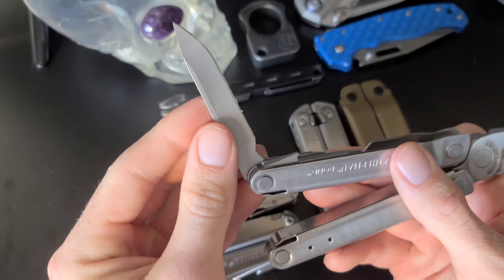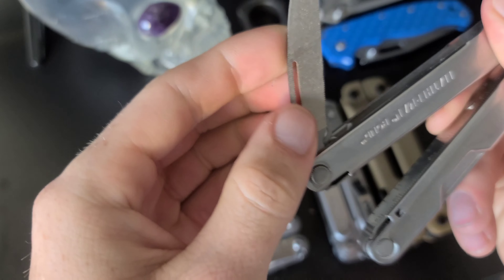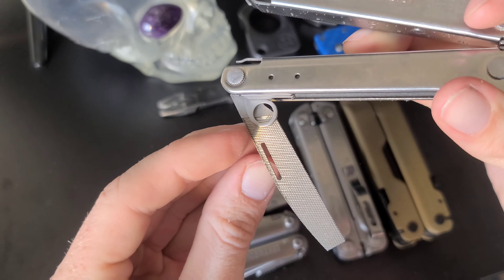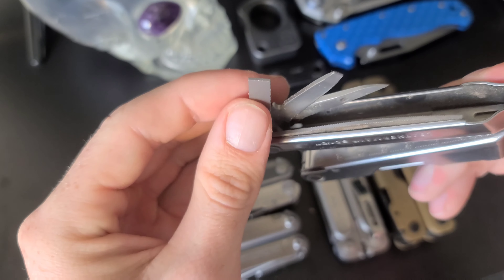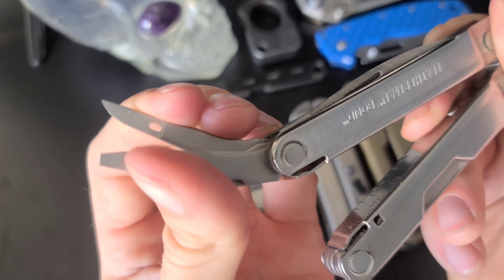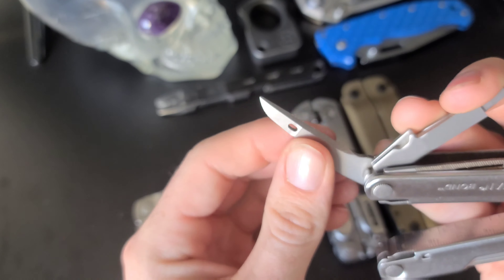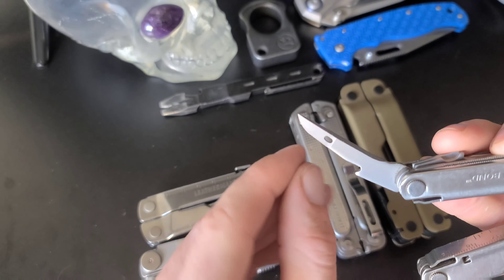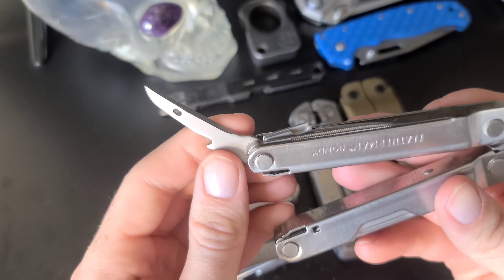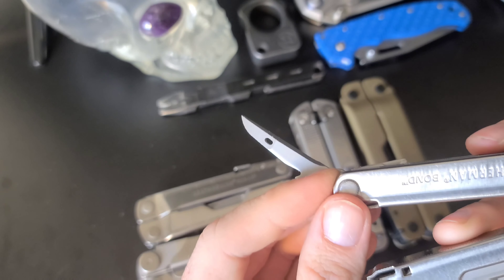We've got the Phillips head screwdriver, the bottle opener, and the drop point blade. On the other side we have the file with two different sides, a pry tool, a flathead screwdriver, and then this tool I'm not 100% sure what it's used for — it's for puncturing, scraping, perhaps threading. You can use this hole to thread rope through fabric.